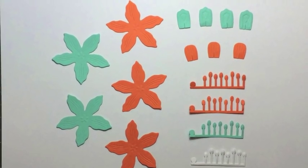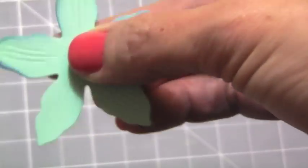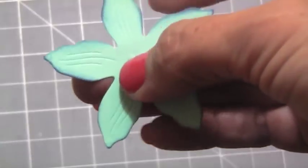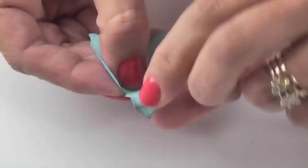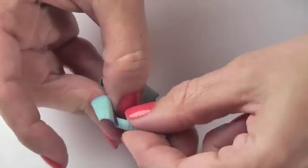Let's begin by making Flower No. 1. Using your teal flower petal, ink along the edges, into the debossed areas and the back. Next, pull your petals inward and fold. Using my fingers, I'm rolling the petals downward to create the desired shape. Once you have the shape, fold and set aside.